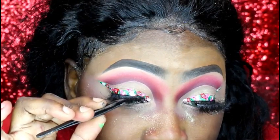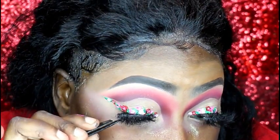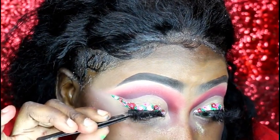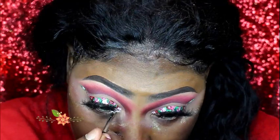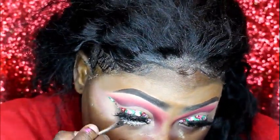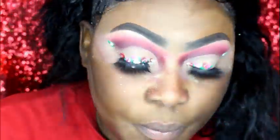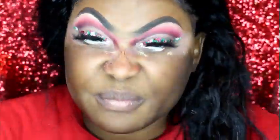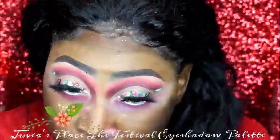I then popped on some lashes, after which I added my NYX jumbo pencil in the shade Milk. I added that to my waterline, then I applied the same shadows I used on top of my eyes just beneath my eyes as well.